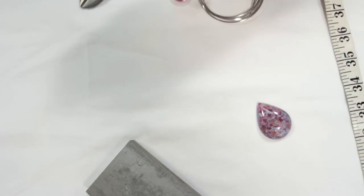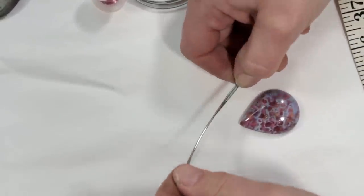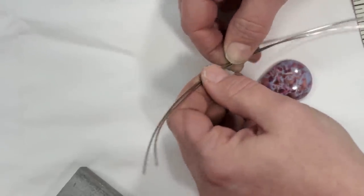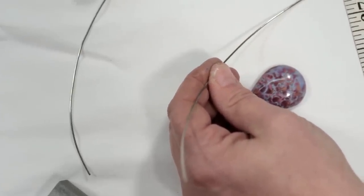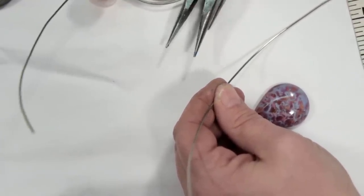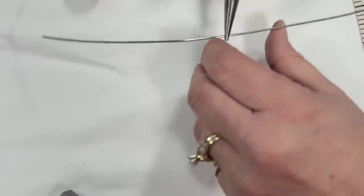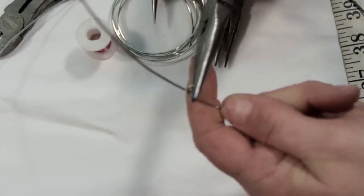What we're going to do to begin is line up these two wires and straighten them out. We're going to make a bail, so these two wires up here will make our bail. Start about two and a half to three inches from the top of the wire. You can use round nose pliers to make loops, or if you feel more comfortable, needle nose pliers — whatever you prefer. Take the wire and wrap it around your needle nose pliers until you get a loop.